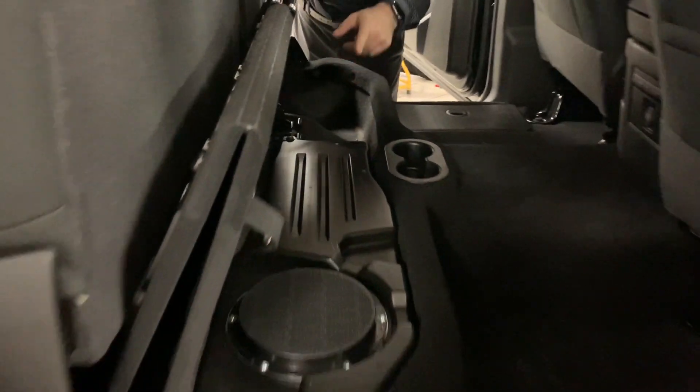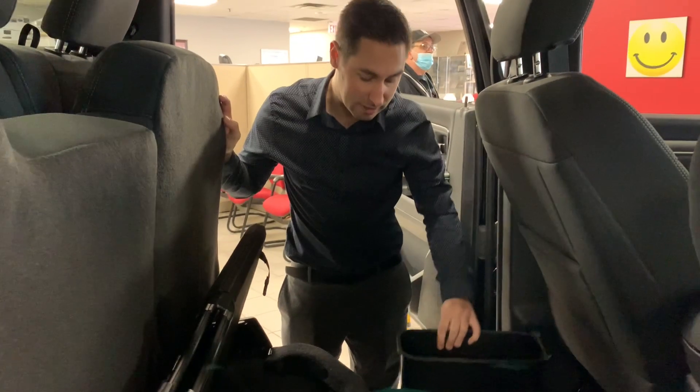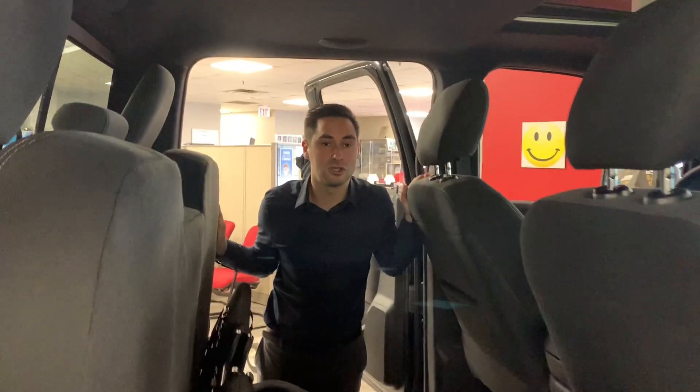Underneath the floor platform there's extra storage. This one has the Alpine stereo system with a built-in subwoofer. Full storage is available underneath with removable bins on either side for even more space. On the passenger side under the seat you'll find the spare tire and accessories. With the Warlock package you get a full-size spare tire.